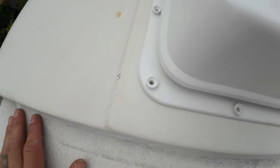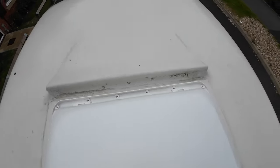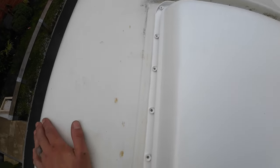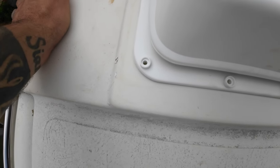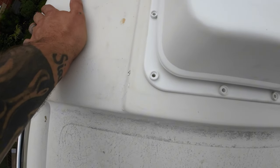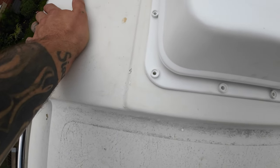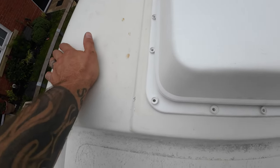Well it fits. The hole in the roof is slightly bigger than the vent, but I think we're going to be all right. I'm just going to mark this up so it's dead center, and then we can drill a couple of pilot holes in these screw holes - one in two opposite corners - so we can just hold it in place when I've got the sealant in there, before I put the rest of the screws in.